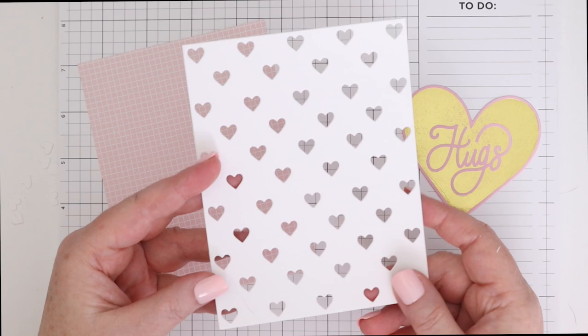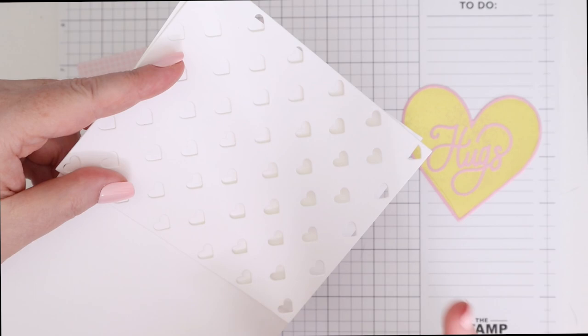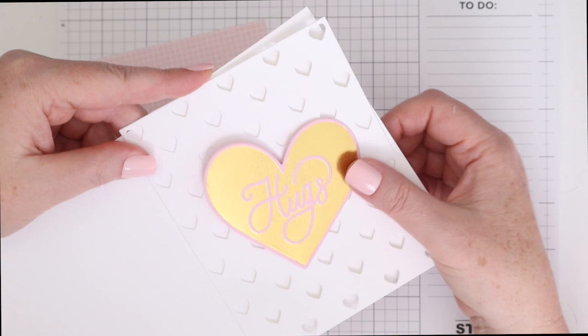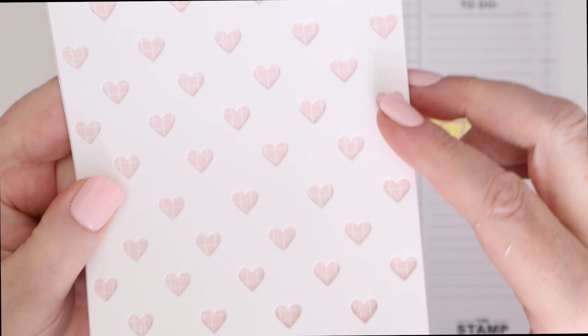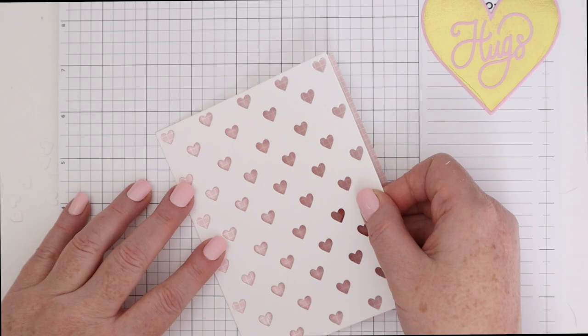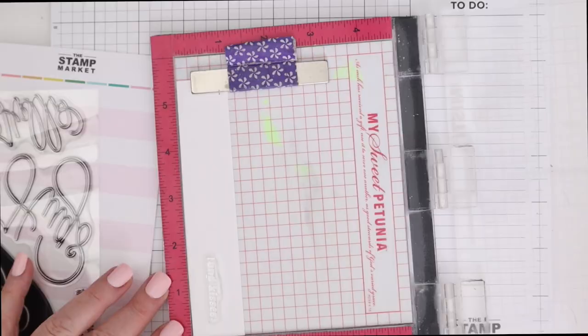I always like to cut these cover plate dies out of white cardstock. I really love the look of the white on white — it's hard to see in a video, but it is a really delicate, subtle look for your background. And it really makes that foiled heart with the Hugs shine. Today I'm going to use it on some of the pattern paper, and this is really cute — each little heart has a grid because it's a grid pattern paper. I'm going to use some tape runner to adhere the heart panel die down to that little grid pattern paper background.